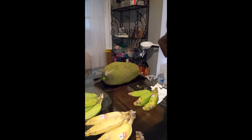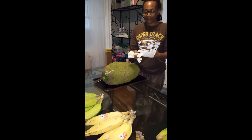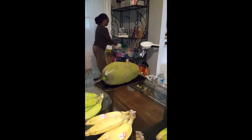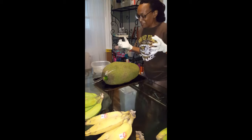It's time to open up this jackfruit! I hear it's a messy process, so I'm gonna get some stuff to help me not be so messy. Got me some gloves, a container, and a trash can. I'm about to open up my jackfruit!